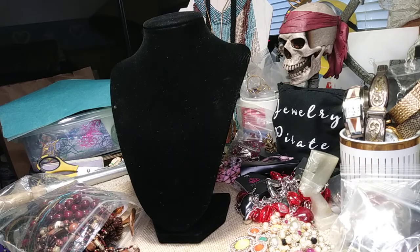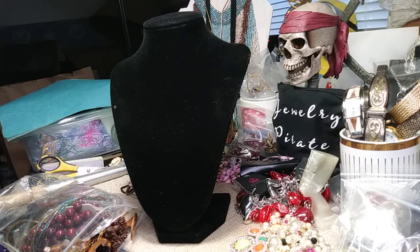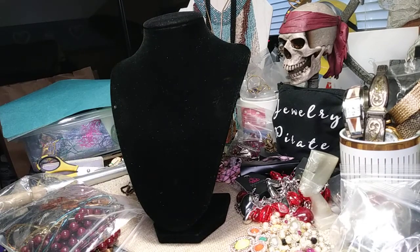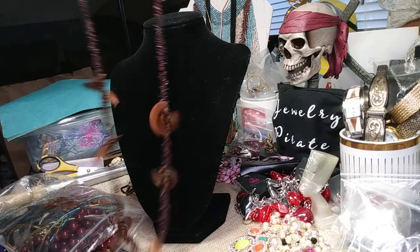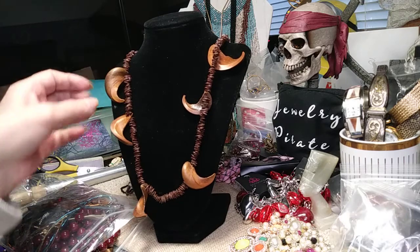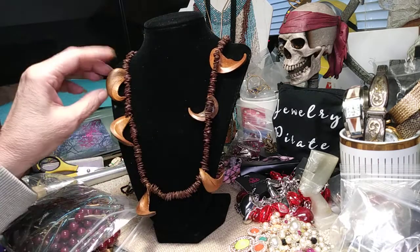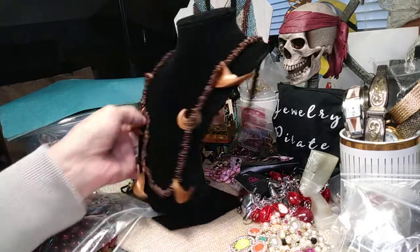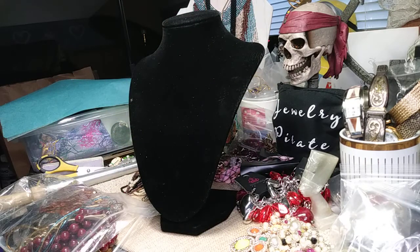I think we hit the jackpot here on these sterling silver necklaces. Here we have a necklace made with seeds and it has these beautiful curved wood pieces on it — no clasp, it's over-the-head. This is very interesting, very tribal, very boho, and it's lightweight so it'll be comfortable to wear.